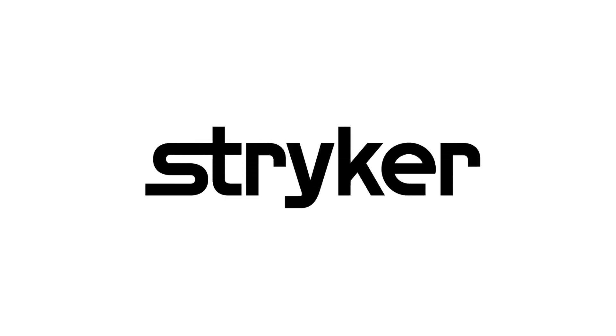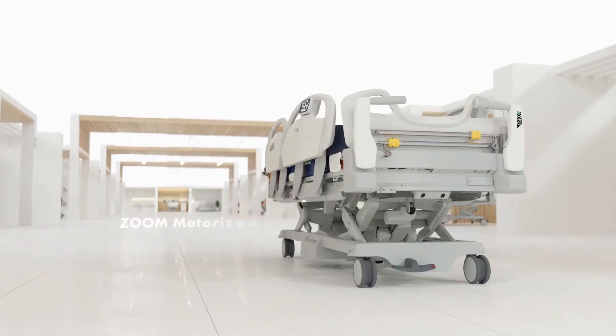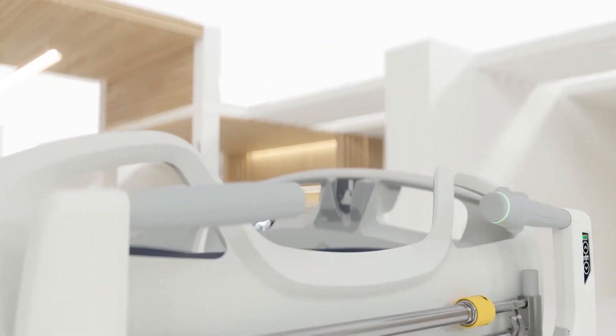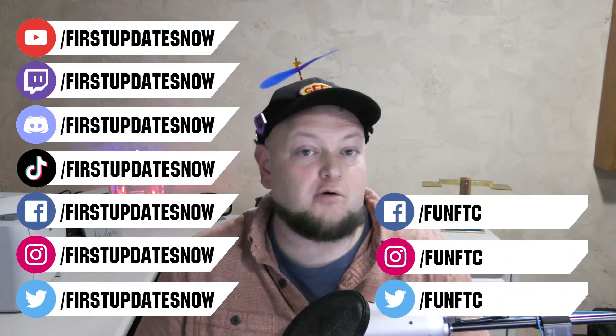We'd like to thank our friends at Stryker for supporting FUN so we can continue to make content for you. Stryker is a leading medical device company looking for those in FIRST to join their team as interns or for a great career. Come join at careers.stryker.com. If you're on an FRC or FTC team, meeting safely in person with a functional robot, reach out on our social channels, Discord, or email admin@firstupdatesnow.com to get scheduled on First Updates Now.